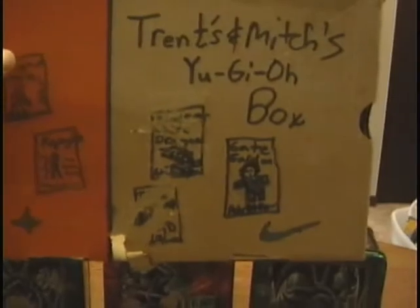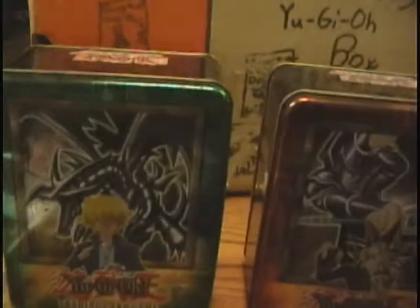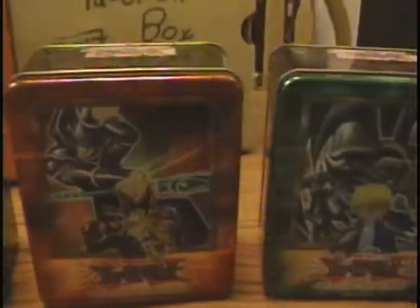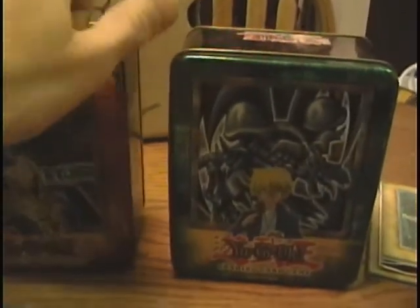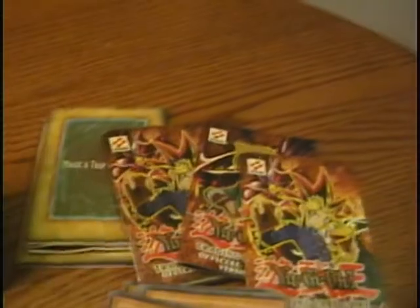You guys will see why I'm so happy once we get into this. Here's a closer look at the tins — as you can see, they're in really, really nice shape. They still have the tight seal on them, but not too tight; you can just take them apart with one hand. They're just in great shape.